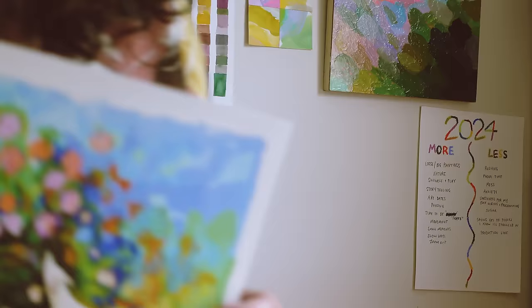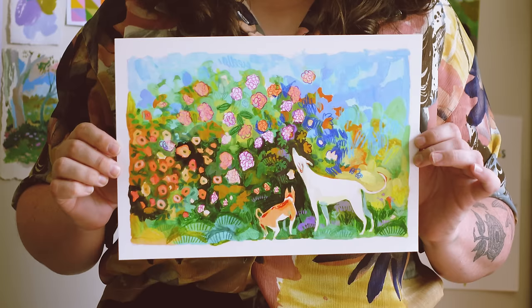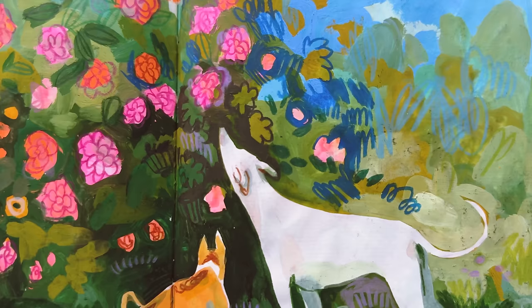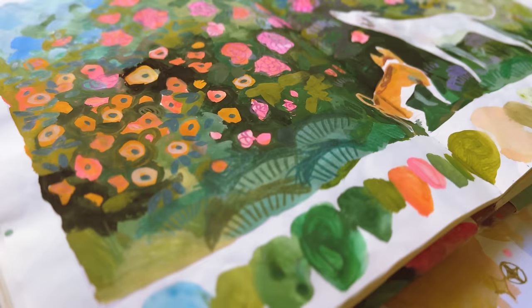This one you can get as a print — I'm just releasing it today. If you like the sketchbook kind of look, it's got a bit of that painterly effect. It's fun for all those childhood dog whimsy lovers — this print could be a good one for you.